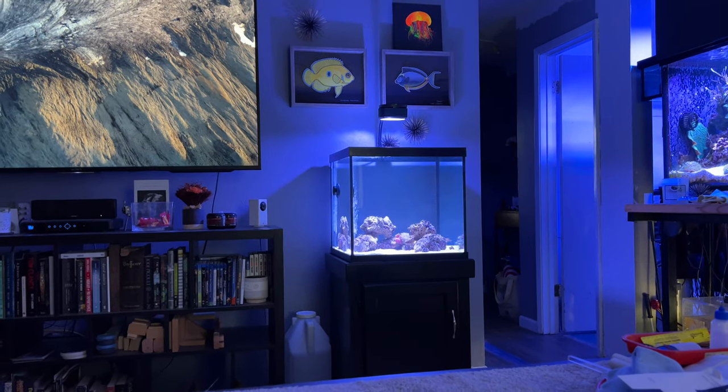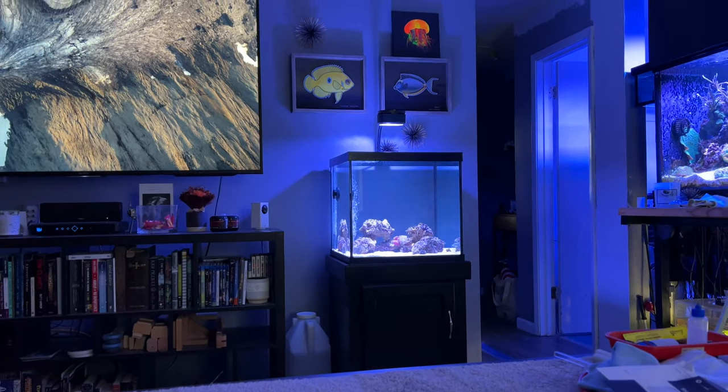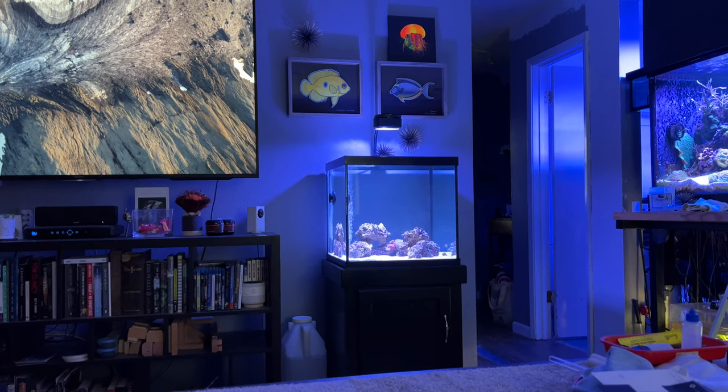Two months ago, I uploaded a video showing how I set up this tank from scratch, and it's coming up on its three-month anniversary.